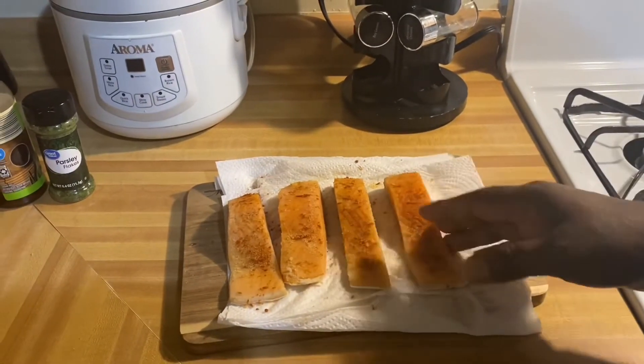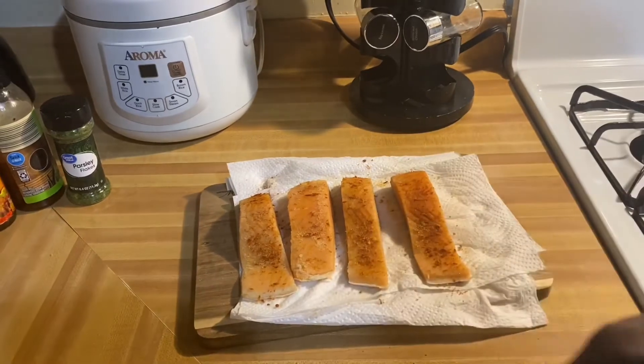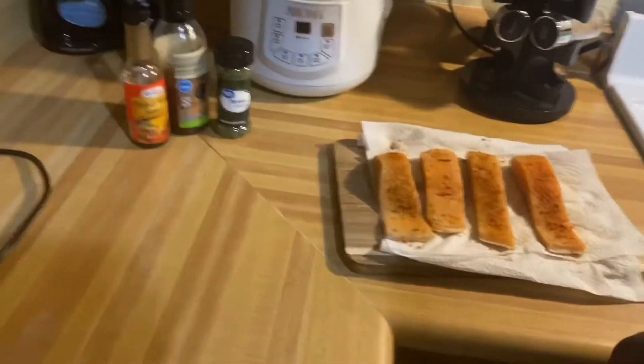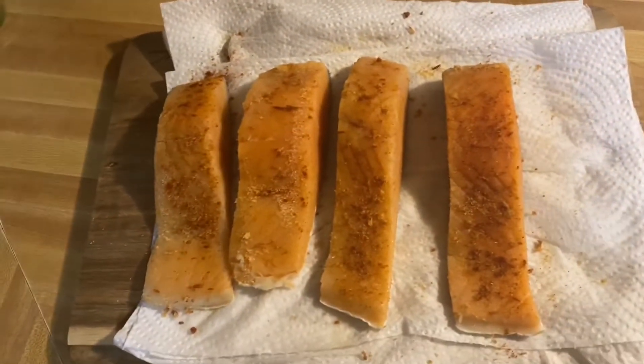Guys, I can tell you this is gonna be real good, it's gonna be tasty. I'm gonna go ahead and wash my hands and get the air fryer going.